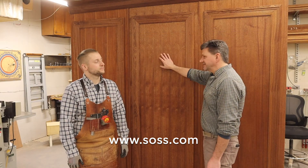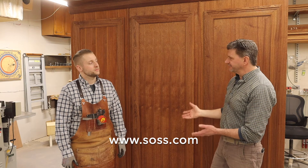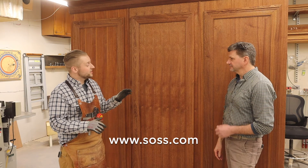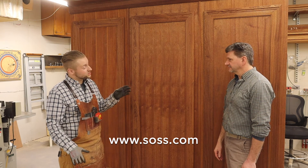You guys did a great job on this project, Jeff. Have you ever seen anything like the 518 hinge? I have not. As a matter of fact, I've tried to create a secret door before and all I got was a door that bound up. So I'm happy that it exists, and I wish I had it then.